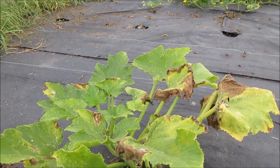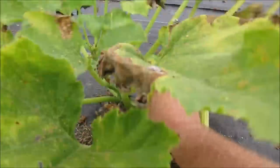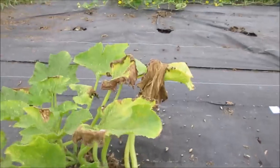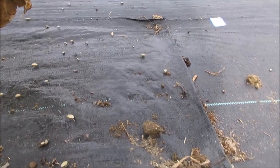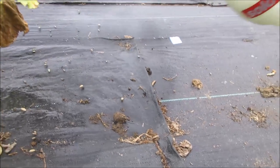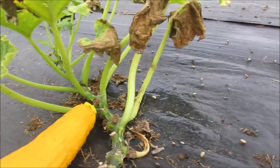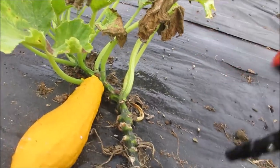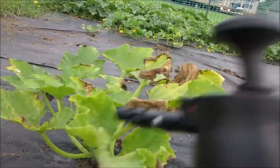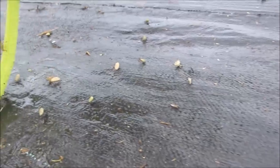So I'm going to shake the plant and show you what happens. All right, there's quite a bit of them. Thank goodness they're all coming back to the plant. See what's going on there.